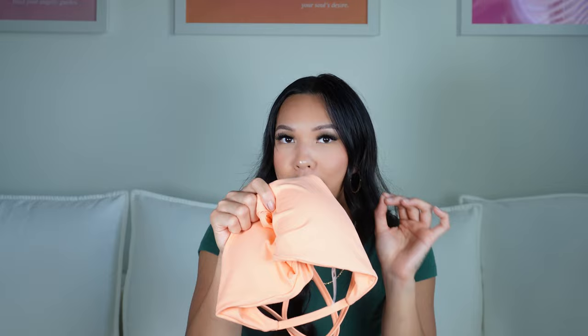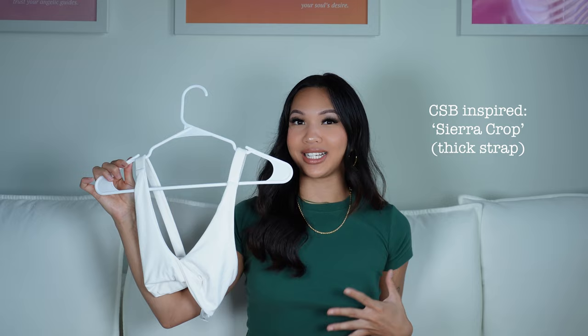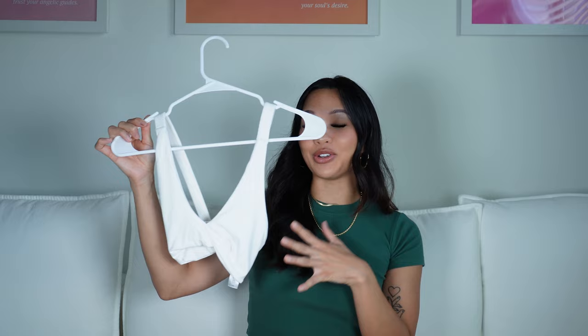It also comes with removable pads. It gives a light support, but if you want more support, they do have a thicker strap version which gives a medium support — I wear that when I want more of a push-up effect. I will have images on the side for you guys. I have so many colors of both of these sports bras.